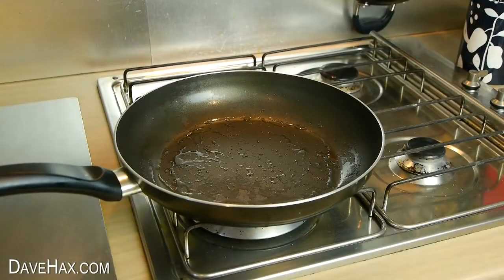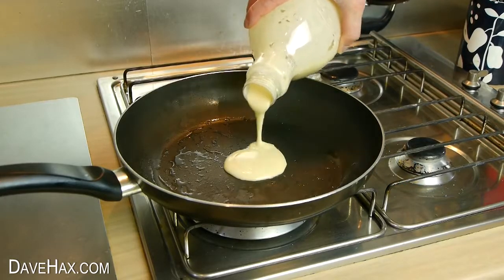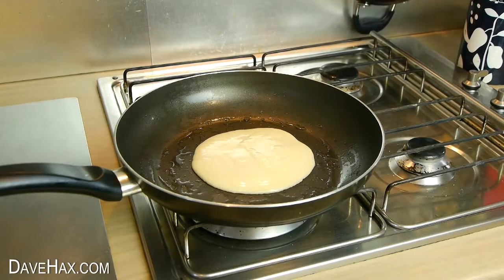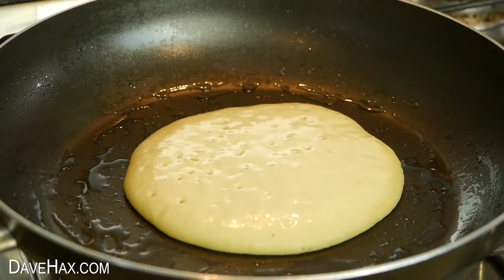I melted some butter in a pan first, then poured in some mixture. If your mixture is too runny, just add some more flour. Or if you prefer thinner pancakes, like crepes, add a touch more milk and don't add the baking powder.